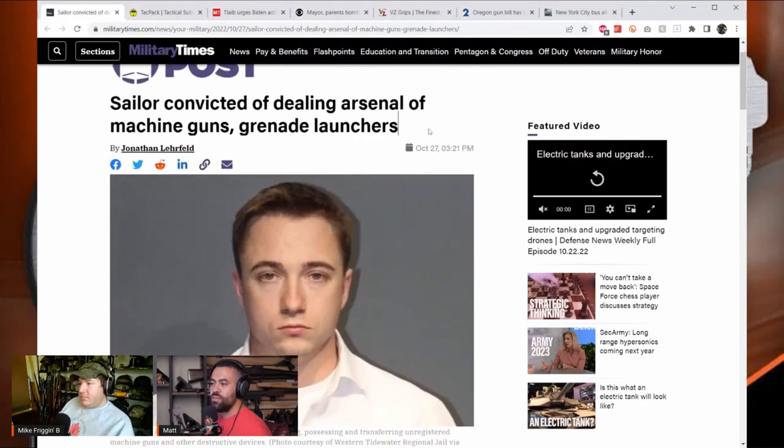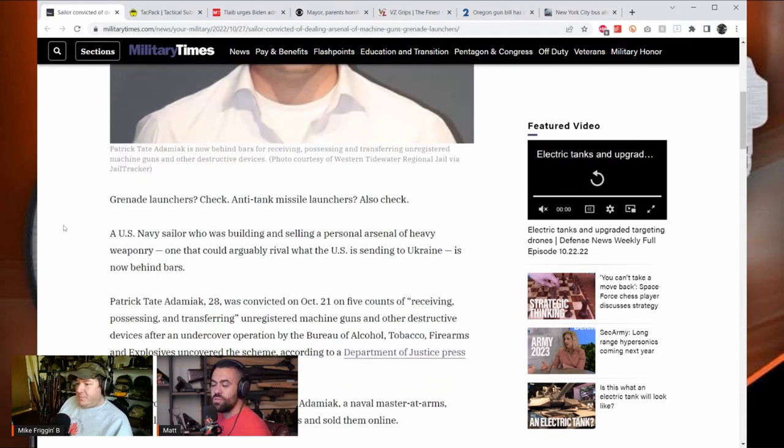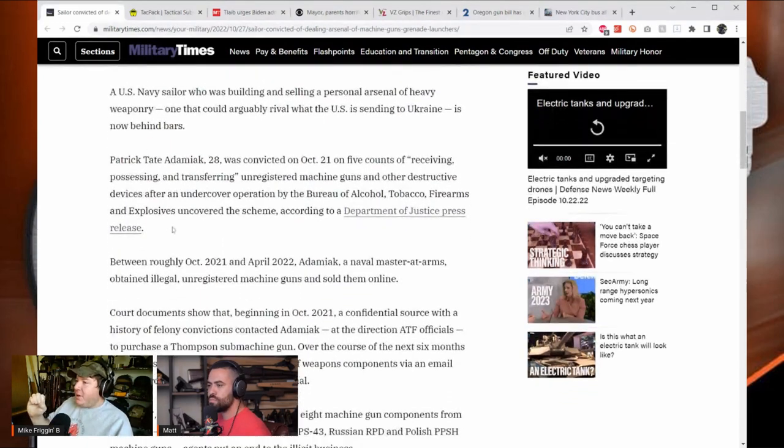Matt transitions to a deeply upsetting case he's personally involved in. He notes it requires care since he's part of the legal team. The headline from Military Times reads: 'Sailor convicted of dealing arsenal of machine guns, grenade launchers.' Mike is outraged that the Military Times would throw one of their own under the bus with such inflammatory framing.